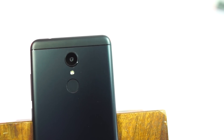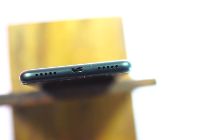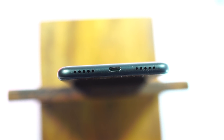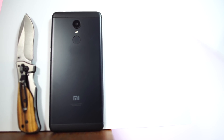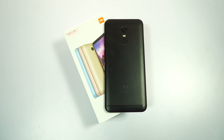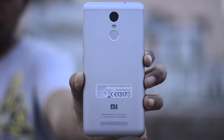On the back we have the camera, single LED flash, followed by a fingerprint scanner, and Mi branding. At the top we have the audio jack, a microphone hole, and the IR blaster. At the bottom we have dual speaker grills — one is for the microphone and another one is for the mono speaker — and at the center we have the micro USB charging port. On the back we have a metallic back panel with plastic strips at the top and bottom for antennas. This phone looks exactly like the Redmi Note 5, more like a smaller version of it, and the design is very similar to the Redmi Note 4 and even the Redmi Note 3.